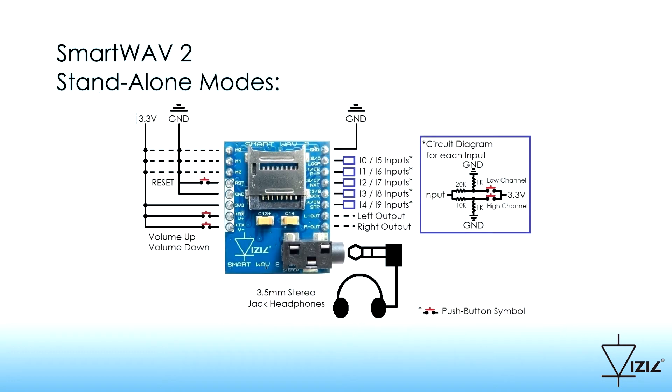To work in standalone modes, simple push buttons are needed to achieve a full playing system. Please check in the schematic how each input can trigger two different and independent tracks.